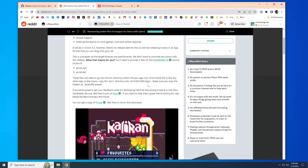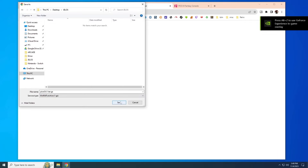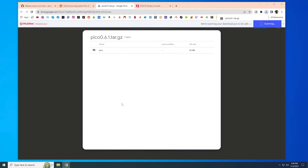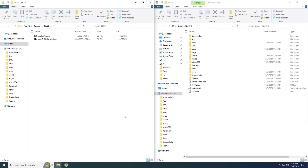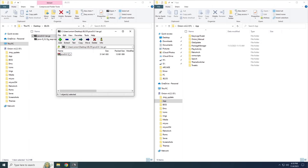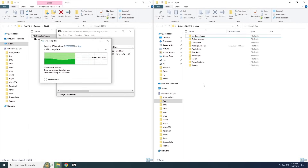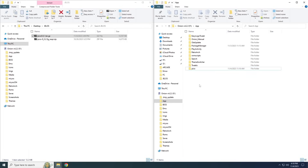Back on the Reddit post, they have an app available for download — go ahead and grab that and download it to your computer. You also need to download the native version of Pico 8, specifically the Raspberry Pi version. To add the Pico 8 app to your Onion OS SD card, go into the app folder, open the top Pico 8 file with 7-zip, inside you'll find a tar file — double click on that — and then you'll find a folder named Pico. Grab that Pico folder and drag it into the app folder on your SD card.